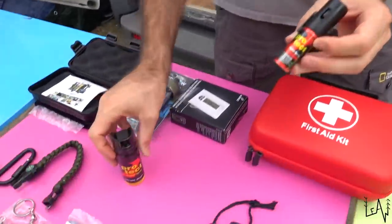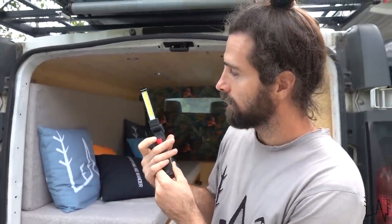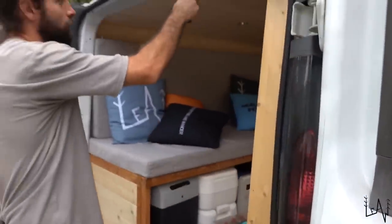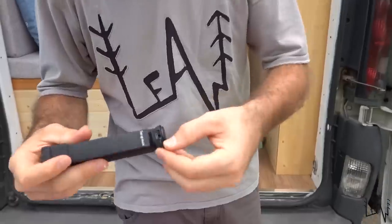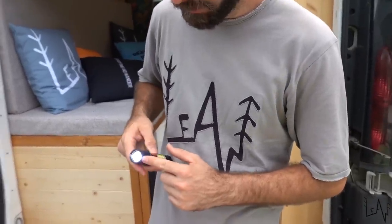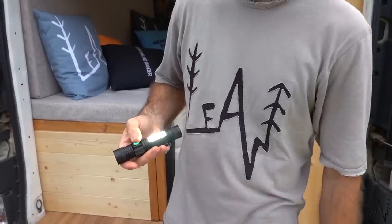Then we have two pepper sprays to protect ourselves. This is one of my favorites — a flashlight with a magnet, so you can put it wherever you want, even on the van or when you open a hood of a car. It's perfect for when the engine is involved — with the magnet it will stay there and help you see what you are doing. Doing van life, this is a game changer, and you can charge it with a USB. We also have a second USB-rechargeable flashlight with many different light modes, including SOS emergency light.